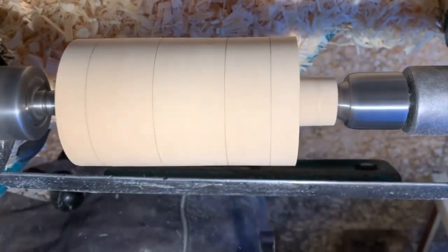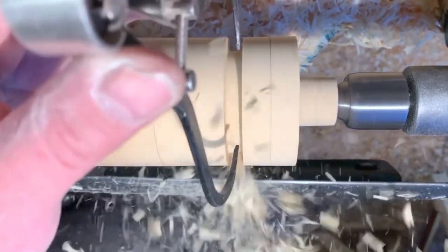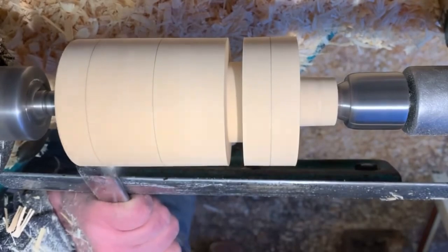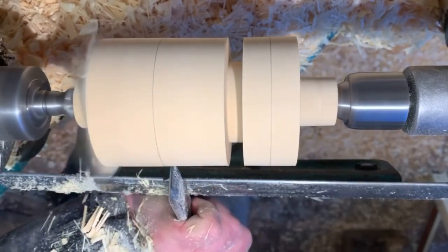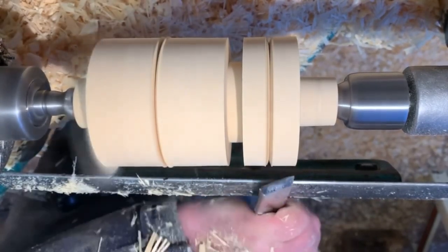There's a reduced bead in the middle which is impossible to guess the exact size, so I gauge it with the calipers and a parting tool. I'll reduce some of the waste at the top end — this is where the whole finial will be cut off — and mark out the transitional points with plunge bead cuts.